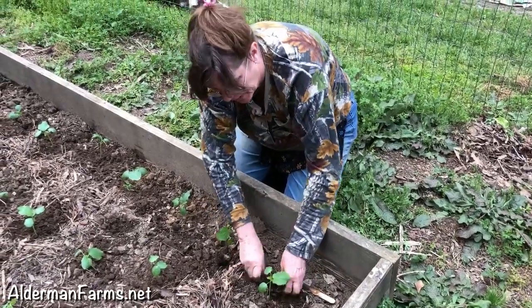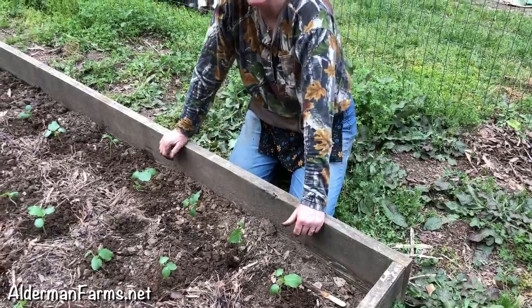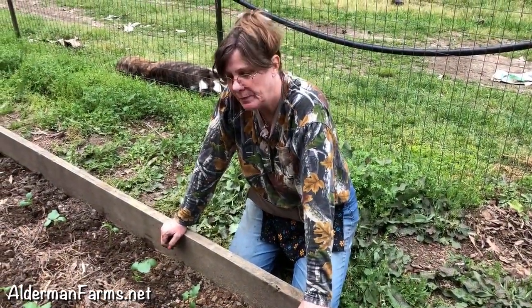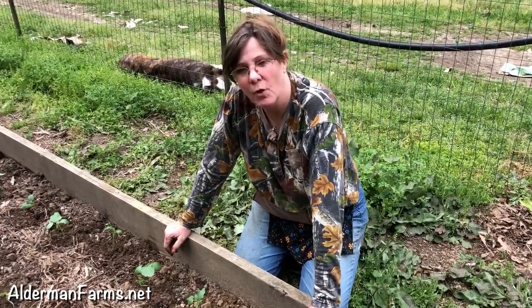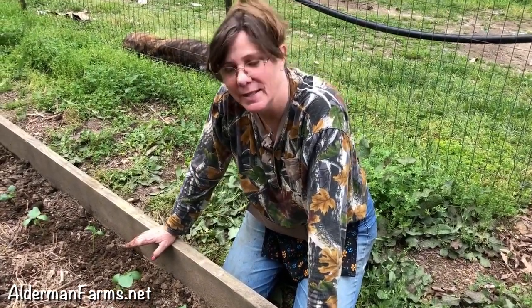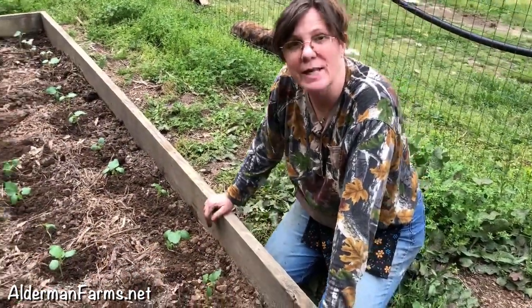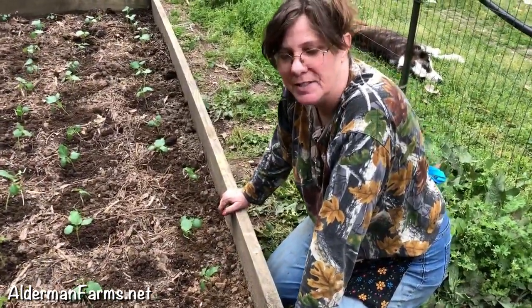Now I have a box of okra planted — I think it's 54 plants. Typically this would have taken up probably two rows in my garden, and I've been able to save space. Also, a lot of times you start okra by just planting the seeds out in the garden, but I really like planting the plants like this because then you can come in and mulch around them and help keep the weeds down, because it's really hard to keep the weeds out when you plant the seeds out.